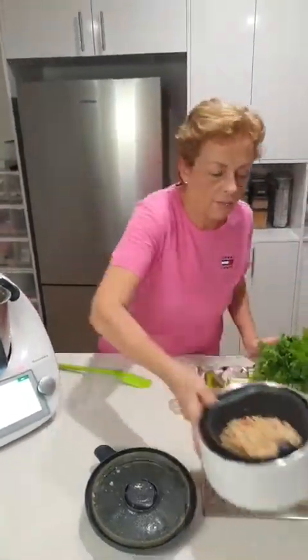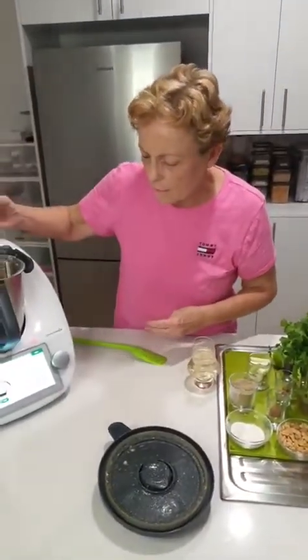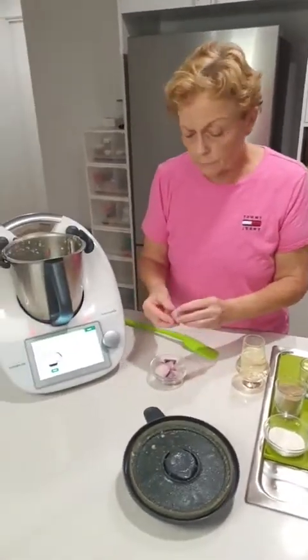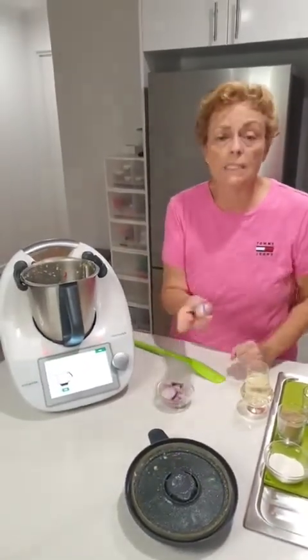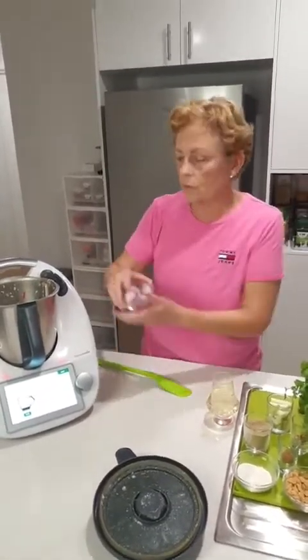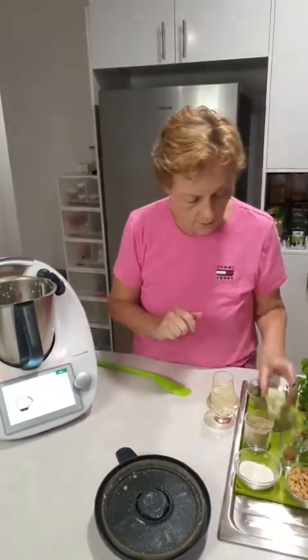Now we're going to add more flavour. We're going to pop in some echalots. Why use echalots versus onions? They come from the same family but echalots are much sweeter. Of course you could use onions if you want to, but I do love the flavour of echalots. Then some spring onions.